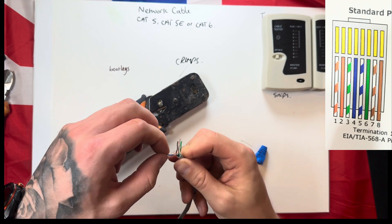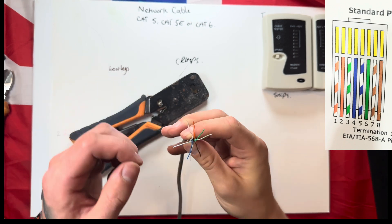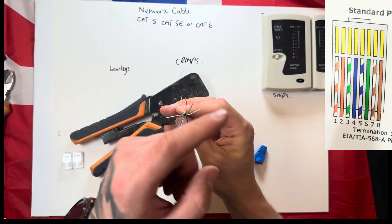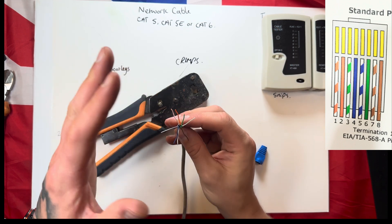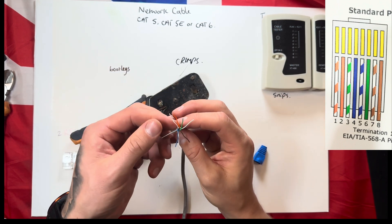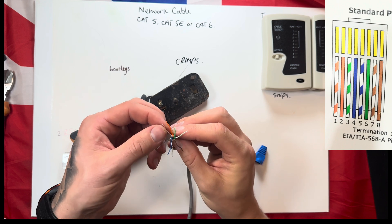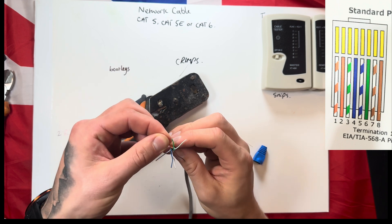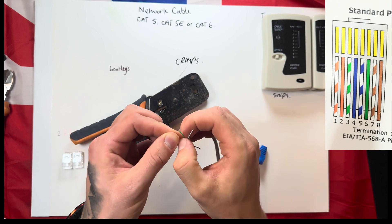Now get each one of your individual cores and just twist them so they're all separate from each other. You should have something that looks like this. I'll also put the wiring diagram up on the screen to show you step by step. So in order, you want to get your orange-and-white, followed by your orange. When you get each one, grab the cable at both ends.